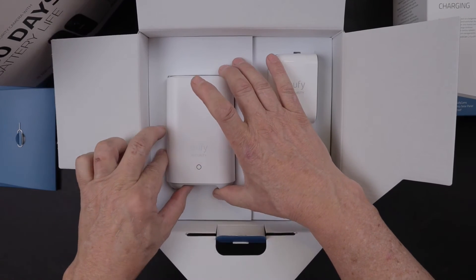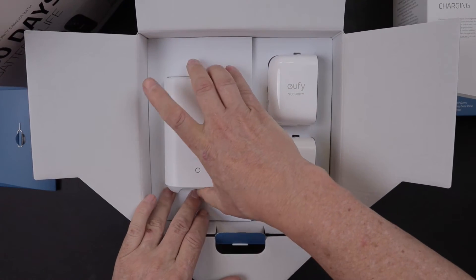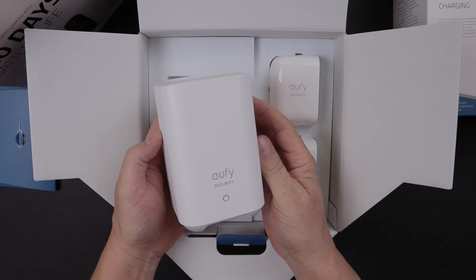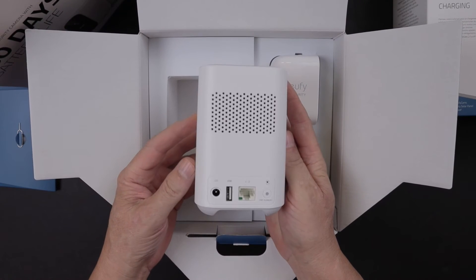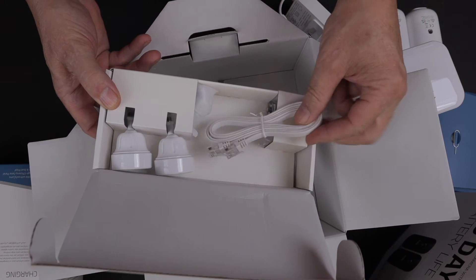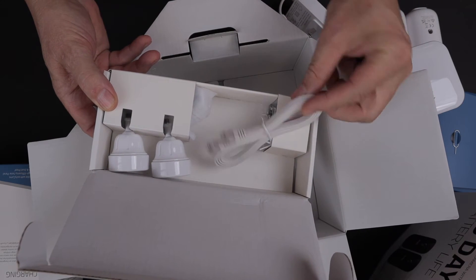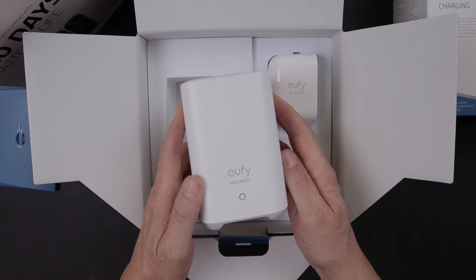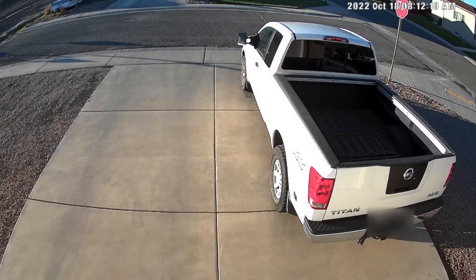For the home base setup you can do it two ways: you can link it up with Wi-Fi so you can place it wherever you want within your home, or you can set it up like I have using the Ethernet cable, which is approximately four feet long. I just have the base sitting right next to my router, and the base needs to be plugged into an AC outlet. So let's have a look at some of the sample footage I've recorded with this Eufy Home Security Video Camera System.